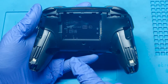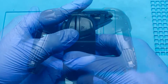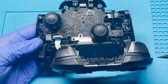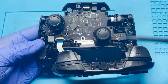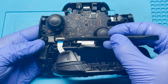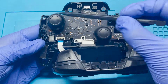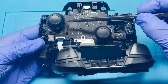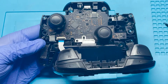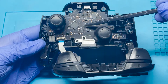Now that all the screws have been removed, we're going to want to separate the front from the back. Just be careful doing so as there's a ribbon cable connecting the two. In case you want a little easier access to the actual joystick, you can simply remove this ribbon cable by lifting this latch and then safely removing it. In my case, I'm just going to leave it attached since I'm just going to clean this section. I'm not desoldering anything here as I don't have the part anyway.